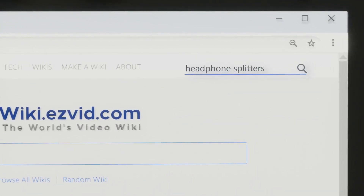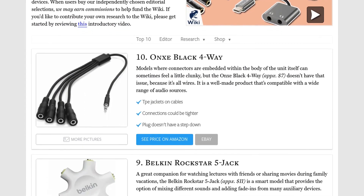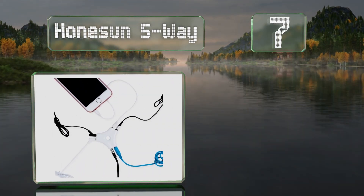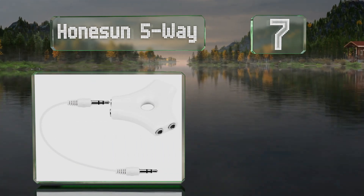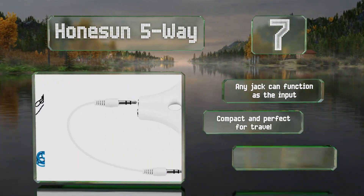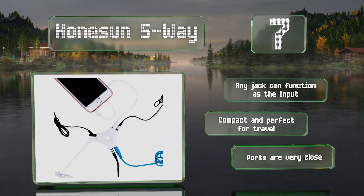Our newest choices can only be seen at wiki.easyvid.com. At number seven, the Home Sun Five Ray doesn't struggle with uneven volume or some of the other sound-related issues that plague similar devices. With a detachable cable there aren't any potential weak points to break and render it useless. Any jack can function as the input, and it's compact and perfect for travel, but the ports are very close together.